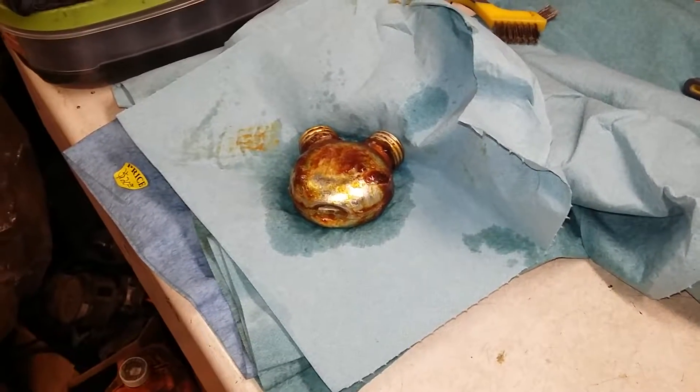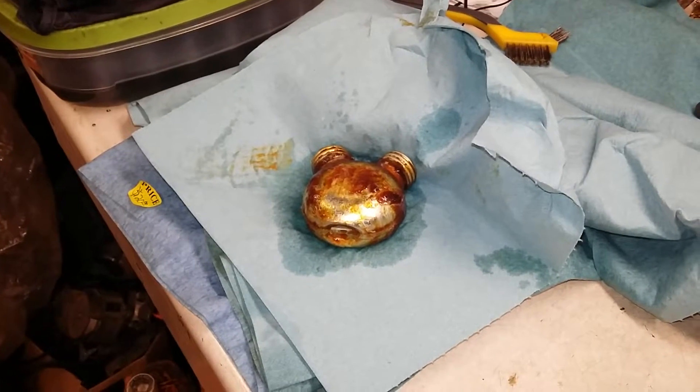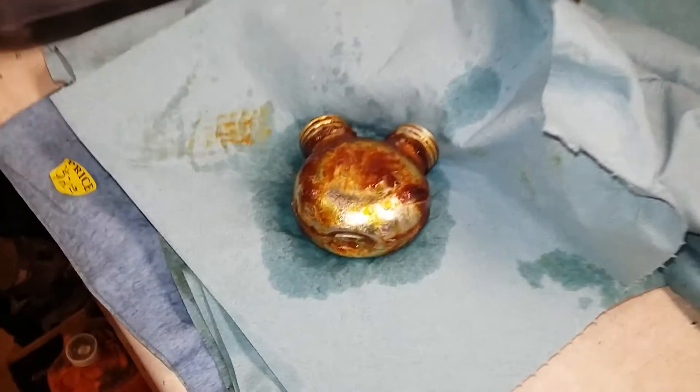Hey guys, welcome back to the channel. This is how to remove — primarily remove — a little layer of cosmoline if it's stuck on so heavy like this.